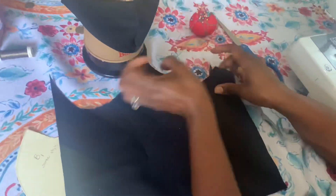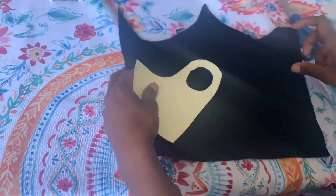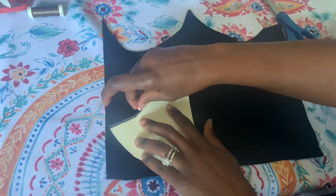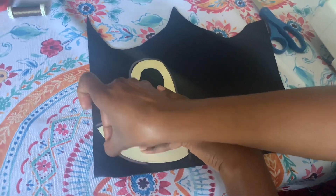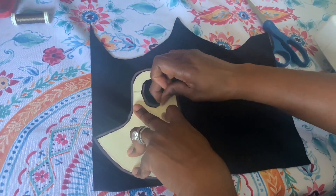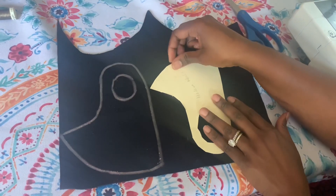I'm gonna place my pattern on my fabric and trace it. Since this is a stretchy fabric, you don't need any seam allowance — just trace it exactly as it is. Stretch it on your fabric and mark the hole. After that you can flip it to the other side and do the same thing.